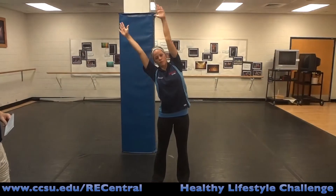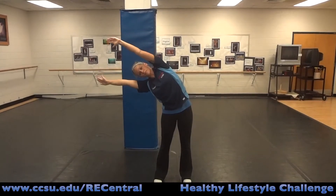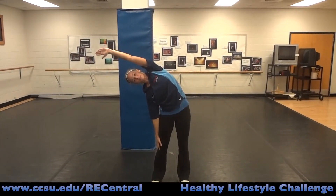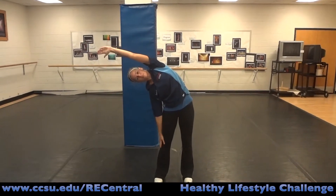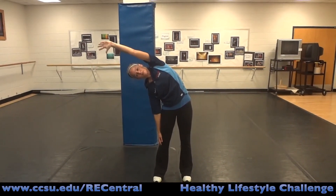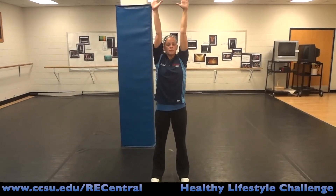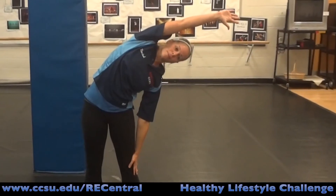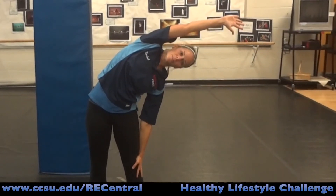The last stretch is our side stretch. Arms up over your head, nice easy stretch. Drop that right hand down to your side and walk your fingers down your leg for an extra additional stretch. Then back up high and straight, and lean to your left. Drop that left hand down and walk those fingers down your leg for a little additional stretch.